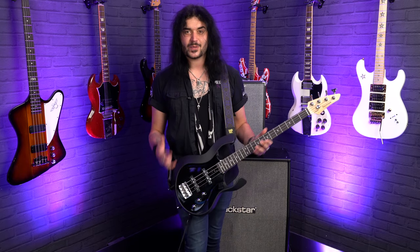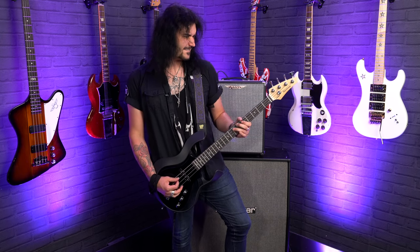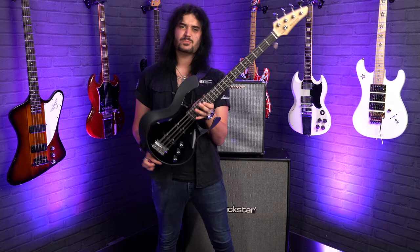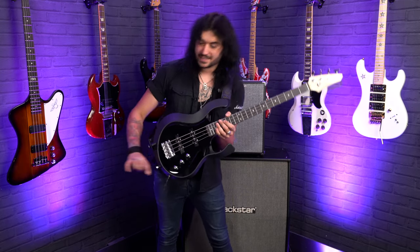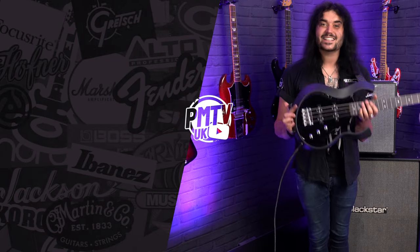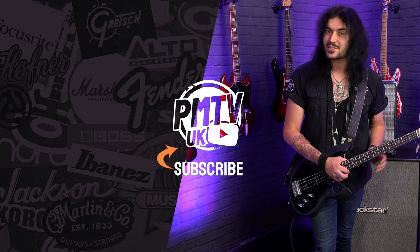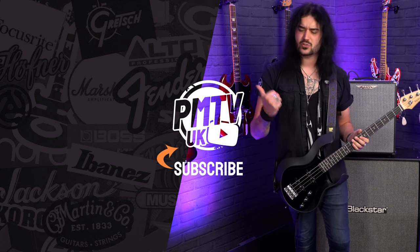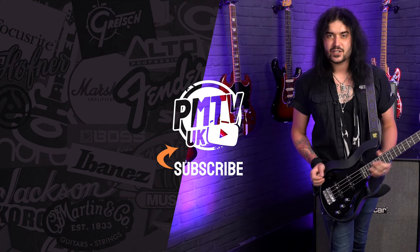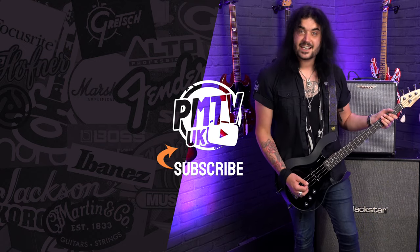If you like this video, give it a thumbs up and subscribe to PMTVUK on YouTube for lots more cool guitar and music related content. If you want any more information on the Vox StarStream bass, or any Vox — even the amplifiers, remember those Vox AC amplifiers — get yourself to PMTonline.co.uk, or call into one of our forever expanding lovely PMT stores. We are PMT House of Rock on Twitter, Instagram, and Facebook. Give us a like and a follow to see pictures of these with nice filters on. I've been Dagan, and I'll see you next time.